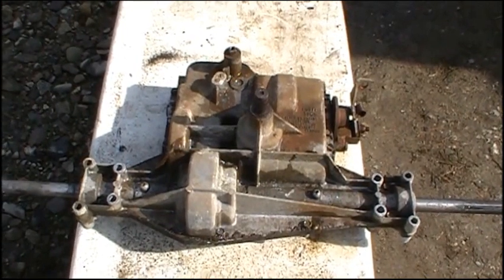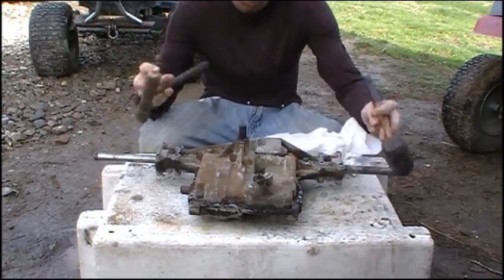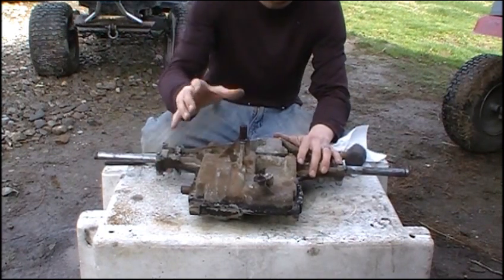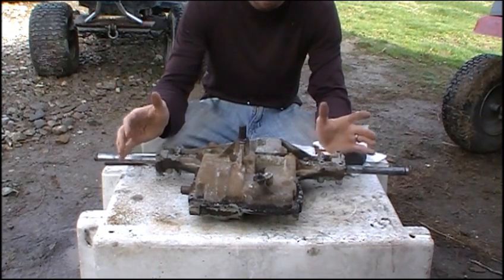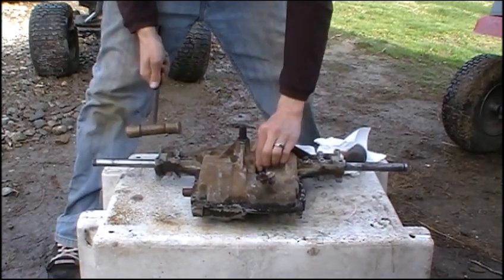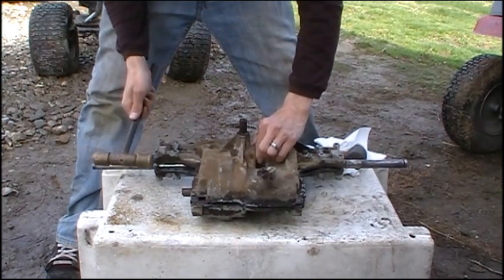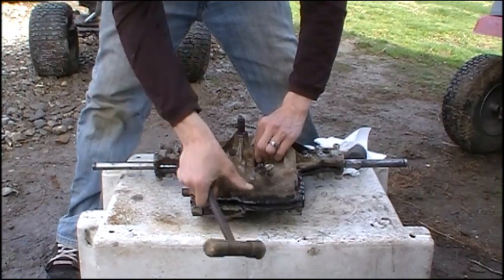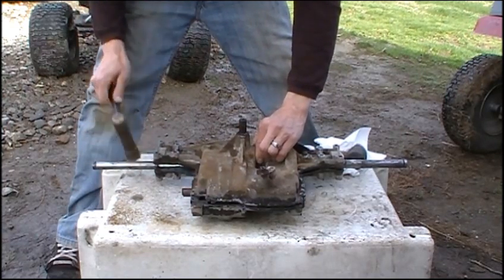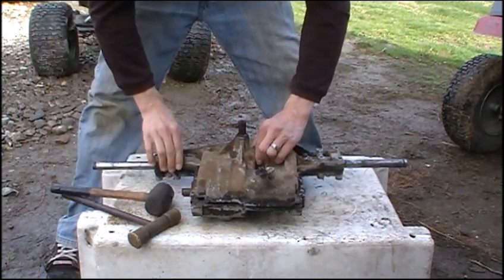So I'm going to go ahead and pop this case apart. Right about now is where you're going to want your paper towels. Get both your hammers out and try to open this thing up — it's going to get really messy. If it's an oil-filled transmission, pop the oil plug and drain it before you do this. In most cases if it didn't come up easily, you could tap on some of the hard casting parts like on the corners. Try to use a rubber mallet if you can. Mine pulled apart relatively easy. I'm also pulling it out with the input shaft and shift fork attached.